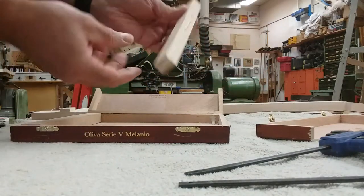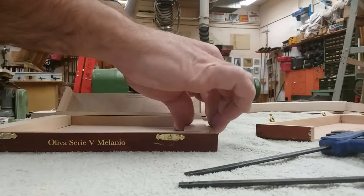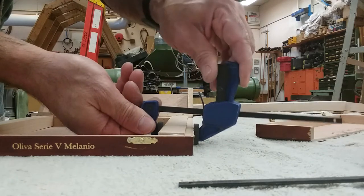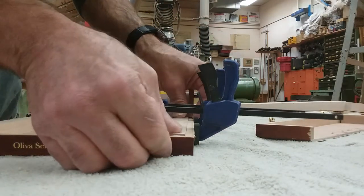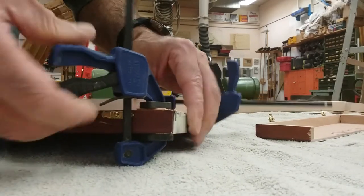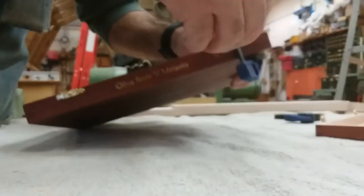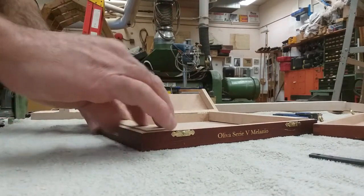I've got my piece here, glued all the way around the sides, and I'm placing it inside the box. I like these small clamps to hold everything tight. To be honest, I could probably get away with no clamps — it's in there pretty securely. I'm going to do the same thing with the second piece, glue it in the same way, put it in, and just let it dry.